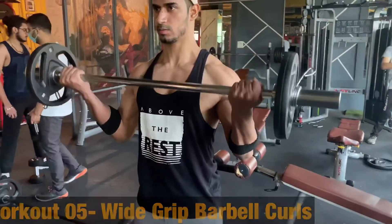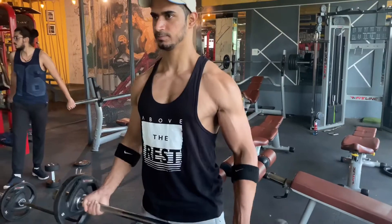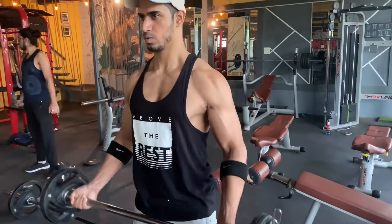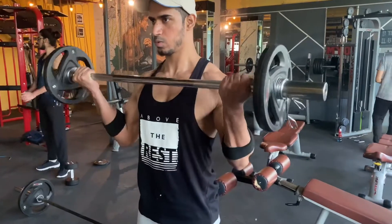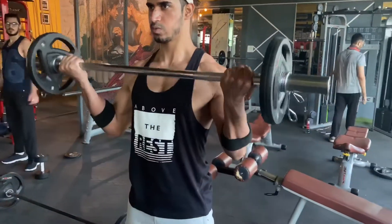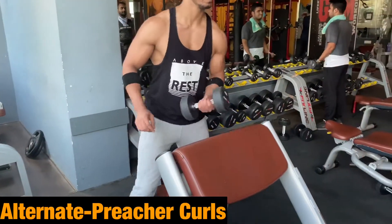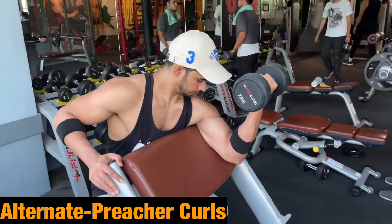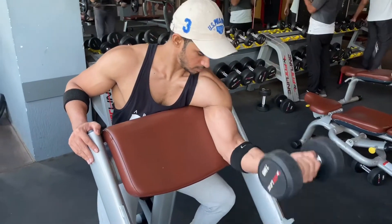Workout number five is wide grip barbell curls, which will train our short head. Make sure your shoulder does not lift and your elbow does not move. The alternate exercise is preacher curls. Many people mistakenly involve the triceps muscle with wrong positioning — don't do that.